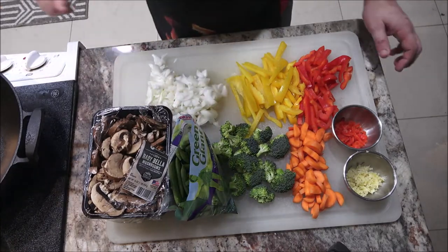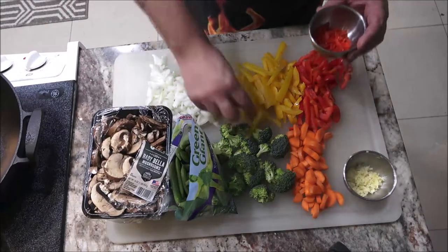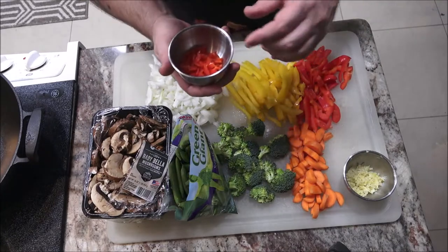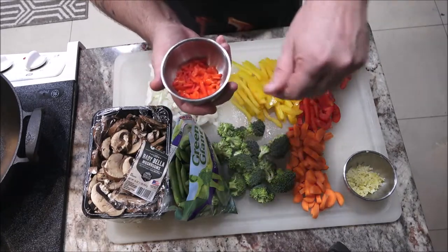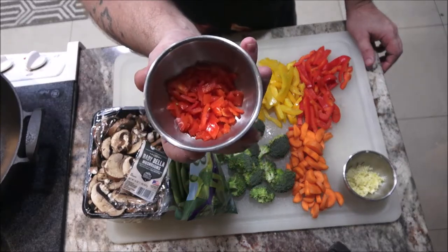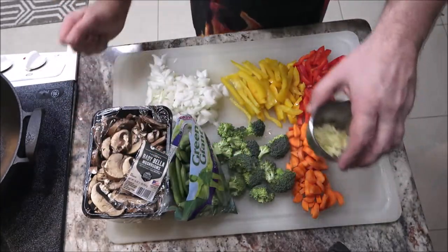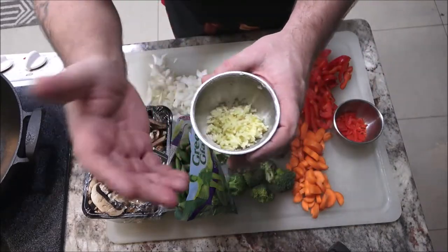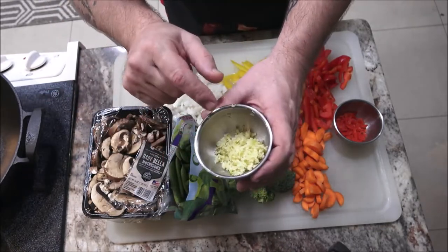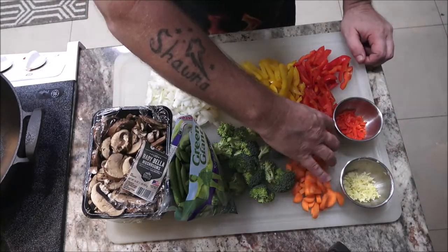Just a small head of broccoli, just the tips. For a little bit of spice, I've got two habanero peppers diced up in here. And this is one small bulb of garlic because I'm going to make a garlic sauce to pour over this. But first, we've got to start cooking the carrots.